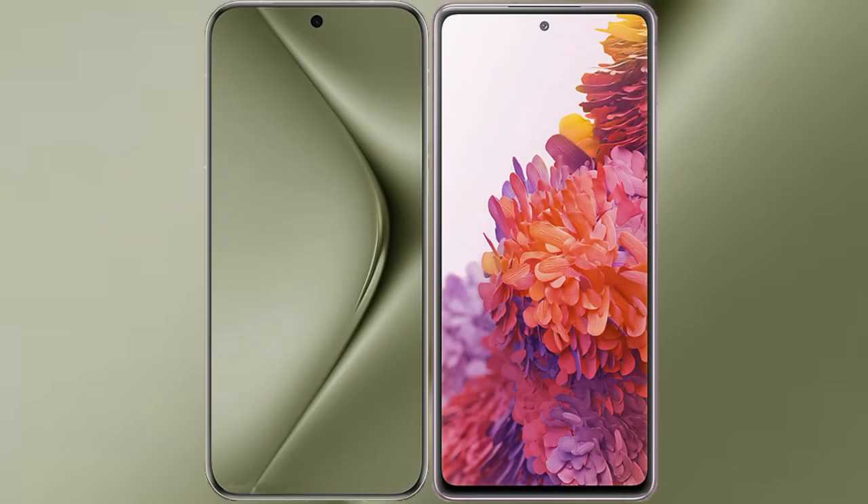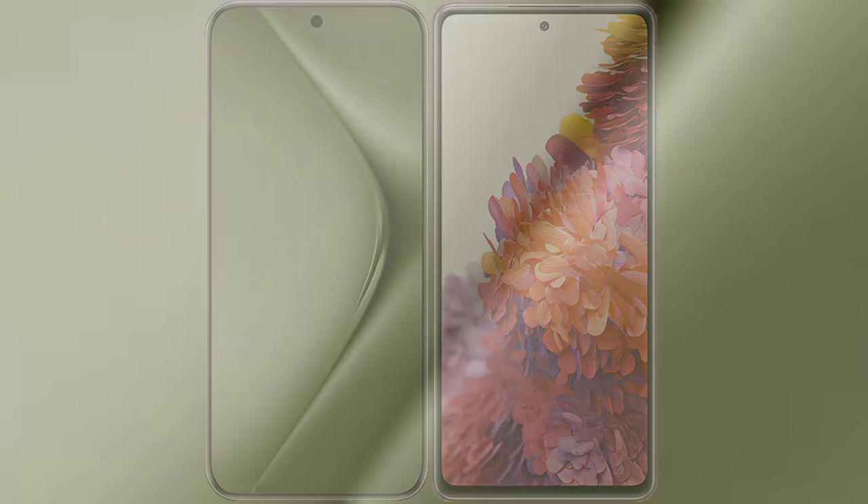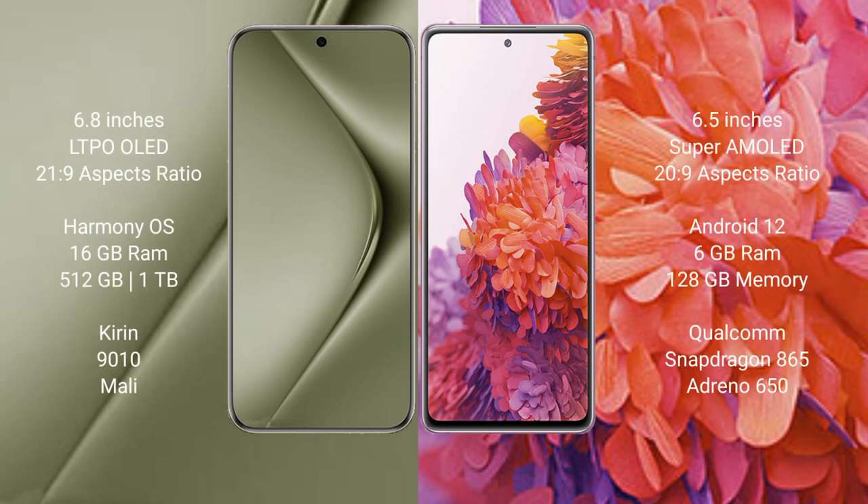I will compare the new Wahabepura 70 Ultra with Samsung Galaxy S20 FE. Wahabepura 70 Ultra comes with a 6.8-inch LTPO LED display and aspect ratio 21:9. Samsung Galaxy S20 FE comes with a 6.5-inch Super AMOLED display and aspect ratio 20:9.